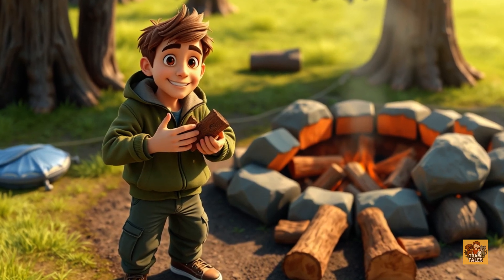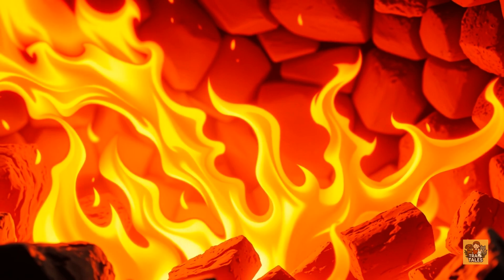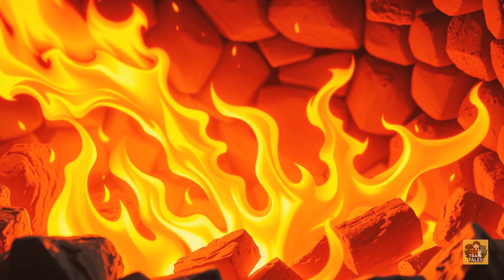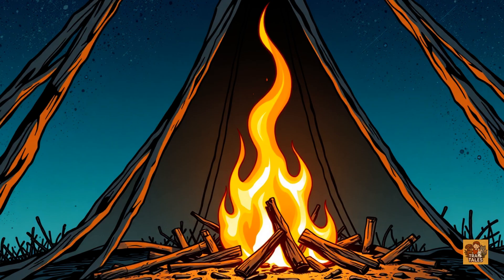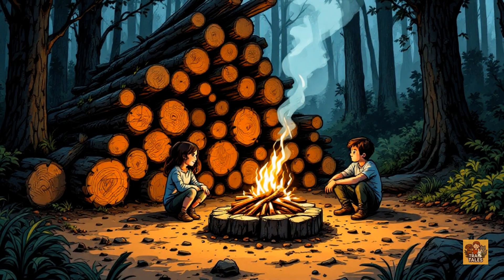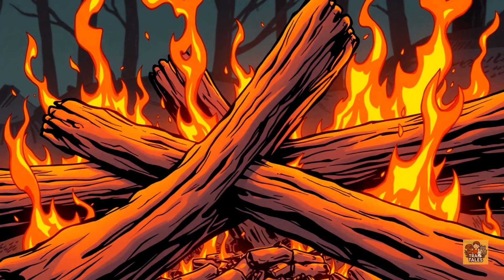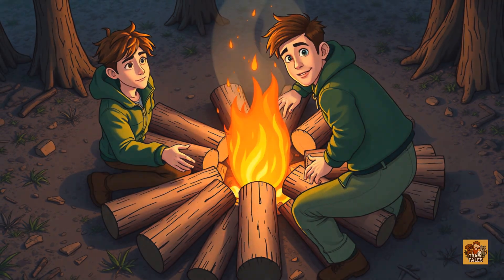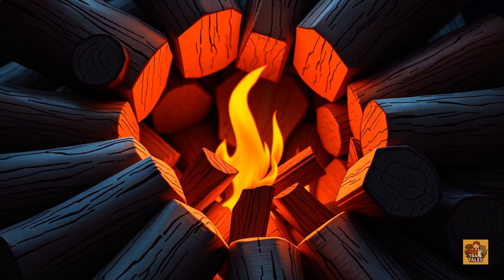Now you've got your fuel, but how you stack it matters just as much. Fire needs oxygen — the more efficiently you allow air to flow through your fire, the cleaner and hotter it burns. There are a few classic structures. First, the teepee: stack small sticks in a cone shape — great for a quick hot start. Then there's the log cabin: crisscross layers of logs with kindling in the center — stable and burns for a long time, perfect for group camping. Finally, the star fire: logs arranged like spokes on a wheel, feeding the fire from the center — great for controlling the burn and using less wood.